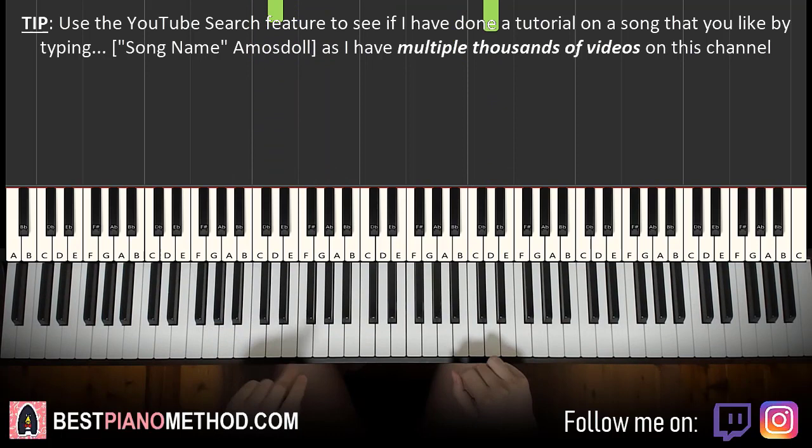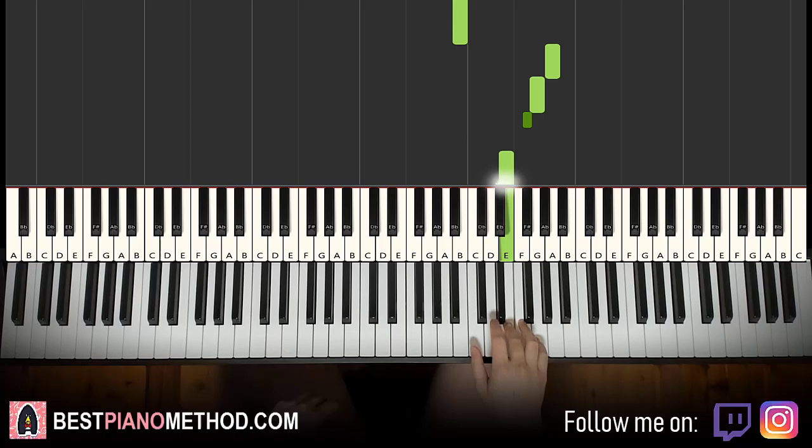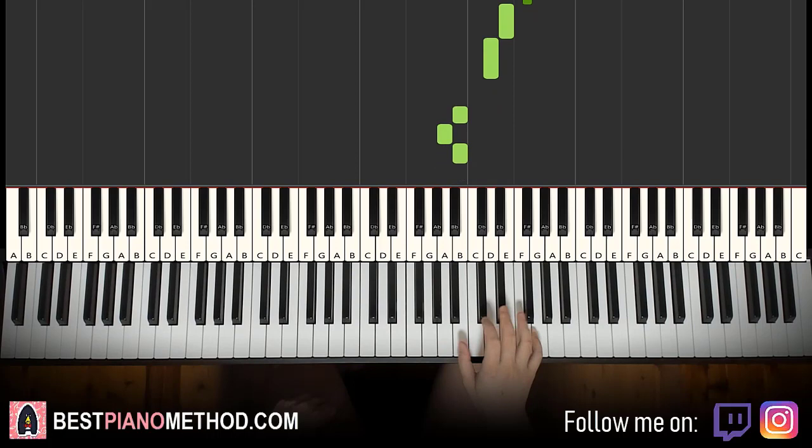Moving on to the second part. Right hand continues. It goes F sharp, E, D, down to B, A, B, B, B up to A, G, F sharp, E, D. One more time: F sharp, E, D, B, A, B, B, B up to A, G, F sharp, E, D. That's it for the right hand.